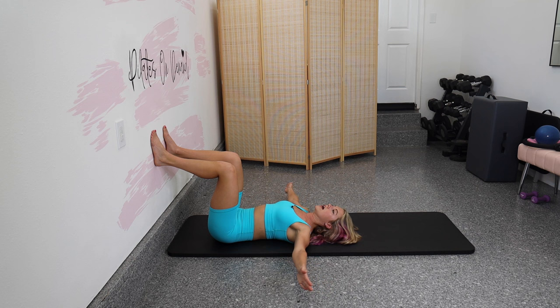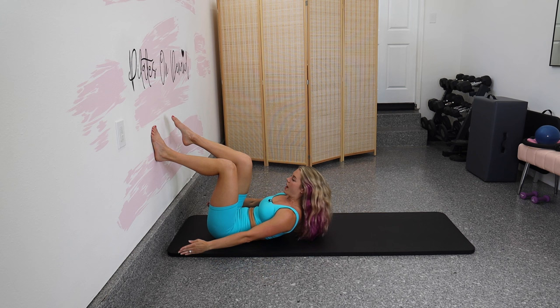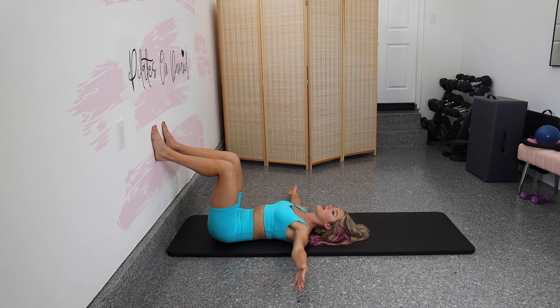We're going to add on. As you curl up, bring your right leg to tabletop, place the right foot back on the wall and lower down. Then left leg to tabletop, place the left foot back on the wall and lower down. Now both legs. When the feet touch the wall, make sure the low back doesn't leave the floor. Single, single, double — throughout this whole class, as you curl up that's your exhale, and as you lower down that's your inhale, no matter what variation we are on.